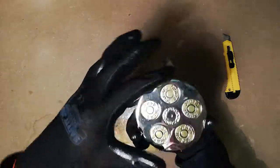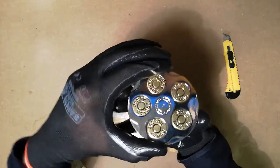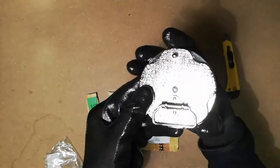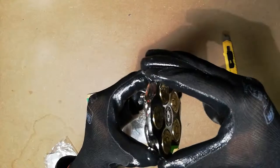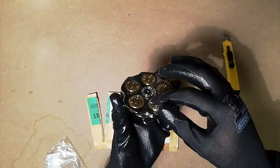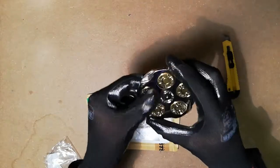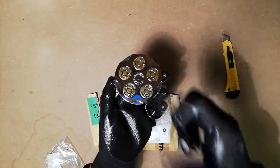One more thing — the more attentive viewers among you may have noticed there's a little pin here. I believe this thing should be able to spin, but as you can see, it doesn't spin very well. I don't know if it's just there to keep something in place, or if it really should spin. If it can spin, that's super cool — you could wear it on your belt and spin it and be the coolest person around. Well, there you have it — my new belt buckle!